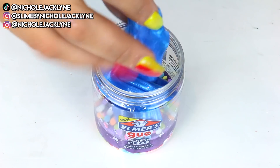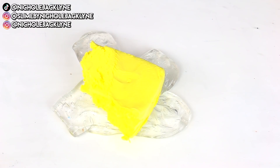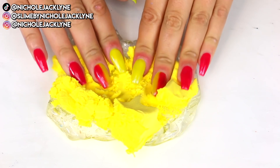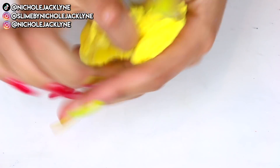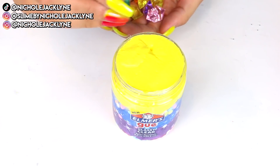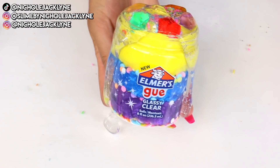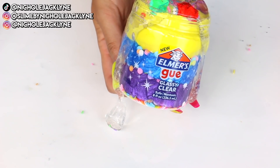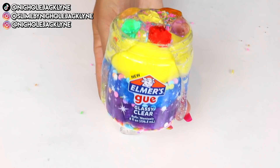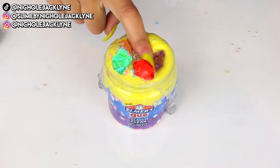I'm taking some yellow Daiso clay — just a little bit — to have a fluffier top. Please comment down below some names for all these slimes in the video today, and I want to pin the best comment. I'm topping it off with a bunch of really cool rainbow gems and some clear slime. I believe this is one of my favorite slimes ever — so pretty, intricate, and gorgeous, and probably the most extreme transformation.